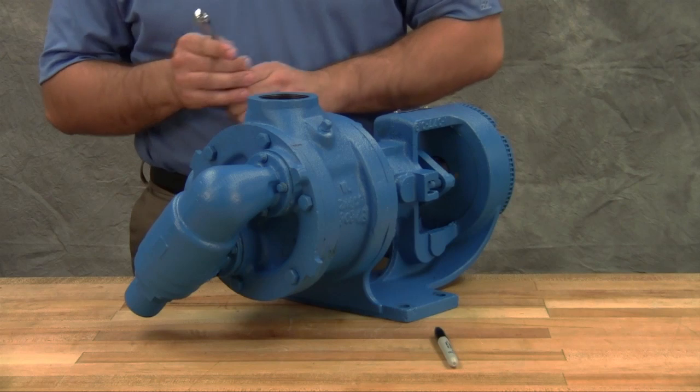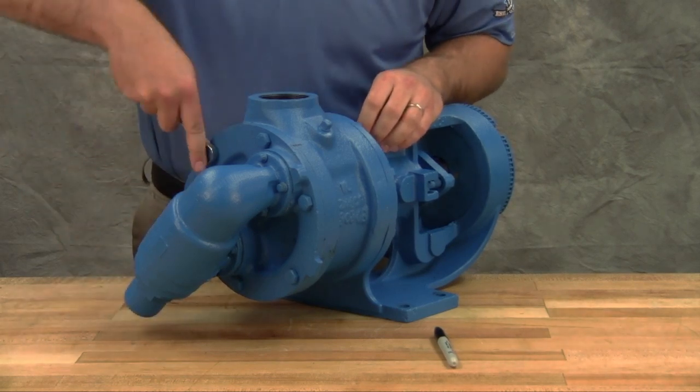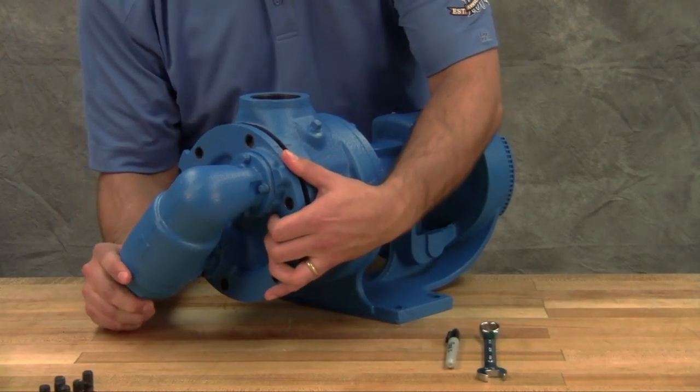Remove the head cap screws or nuts. On larger pumps, jack screws should be used to back the head away from the casing. Remove the head by tilting it backward to prevent the idler from falling off the idler pin.